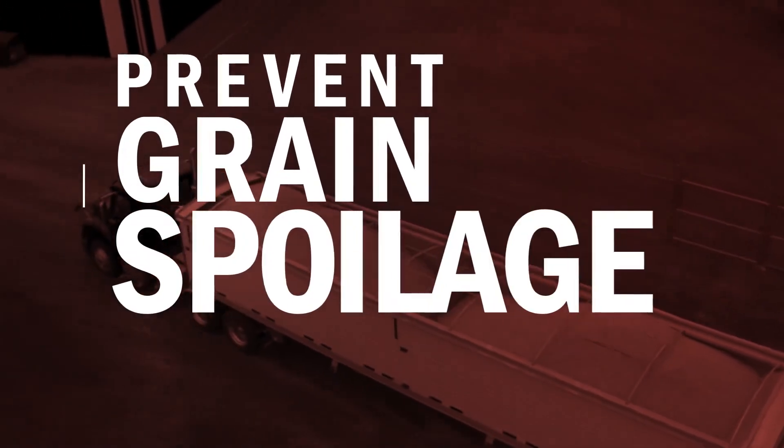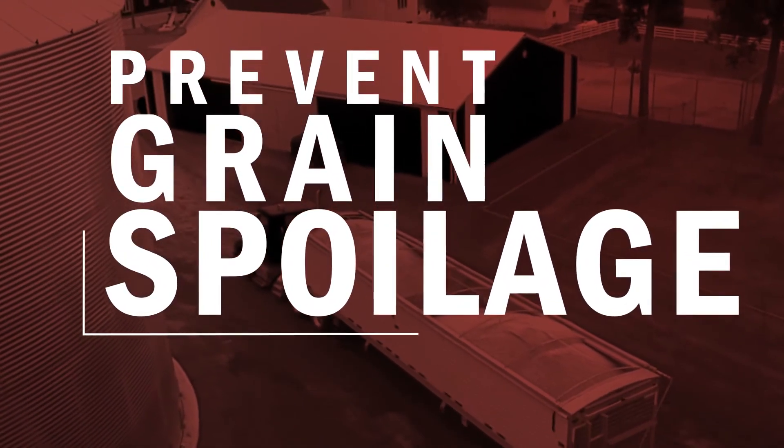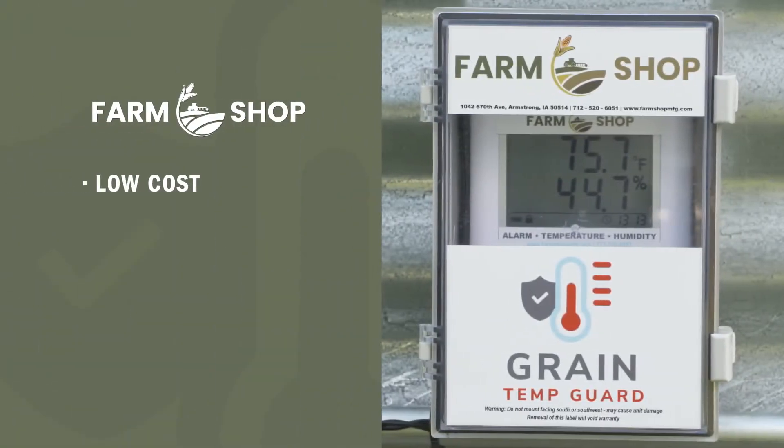Preventing your stored grain from spoilage and over drying can save your farm thousands of dollars in grain loss each year. And you can outfit your existing bin system for as little as a few hundred dollars, not thousands like you might expect.